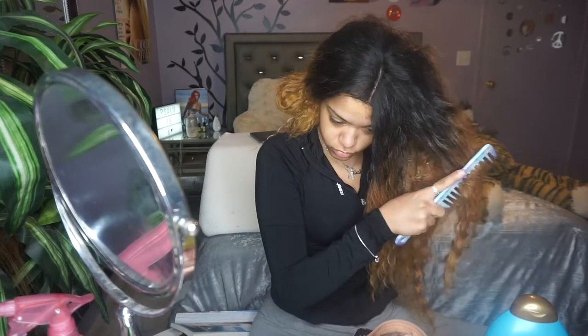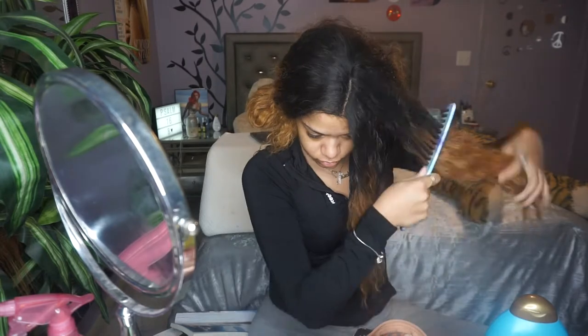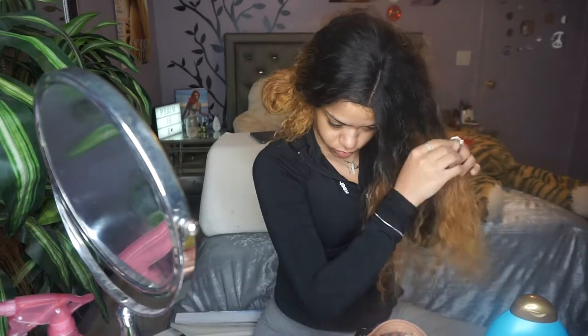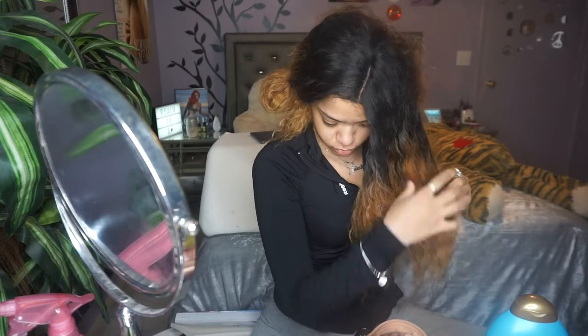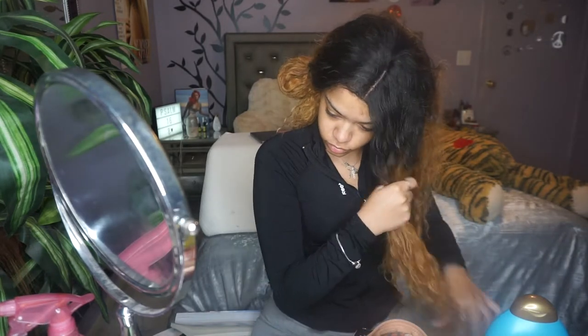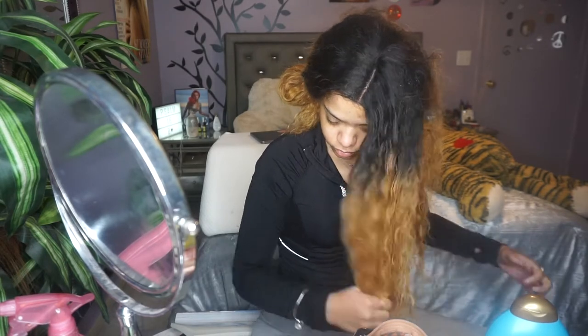I'm using my wide tooth comb and just combing it out. As I'm combing, I'm also finger detangling because I found that finger detangling really helps with detangling this hair. The method that I found worked was starting from the bottom and then working your way up to the root — that's how I personally even work with my natural curly hair — and I found that to be really helpful for this hair as well.